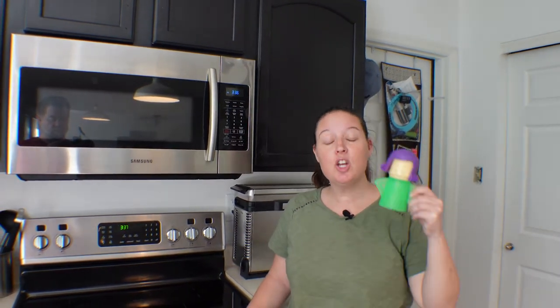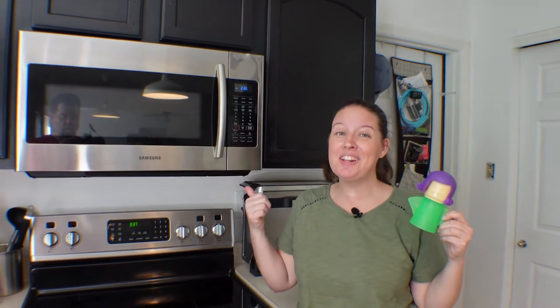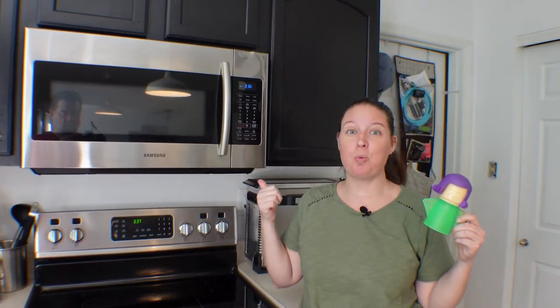Are you an angry mama? Because I'm an angry mama and you know what? So is she, and together we're gonna clean out this microwave because it's gross.